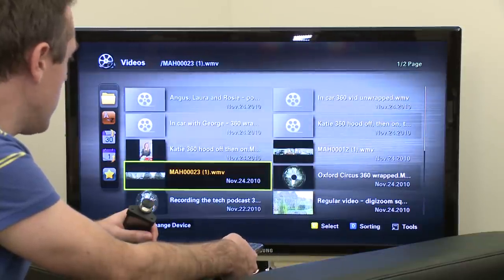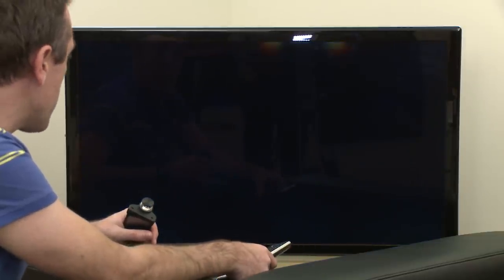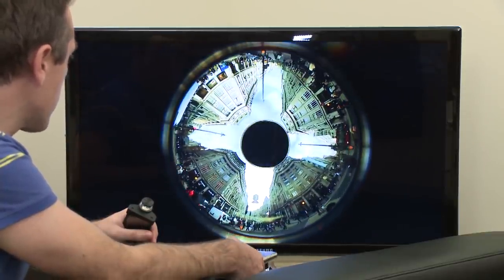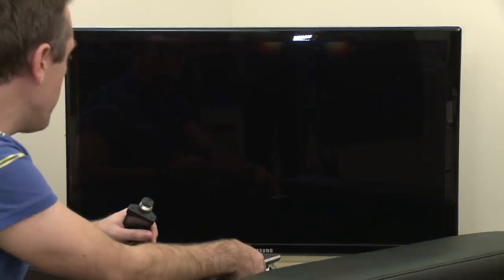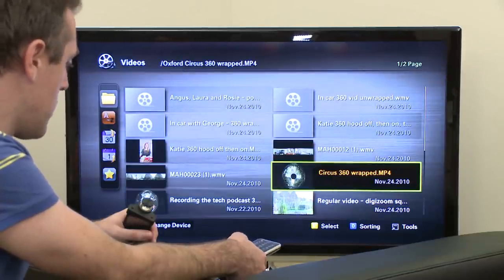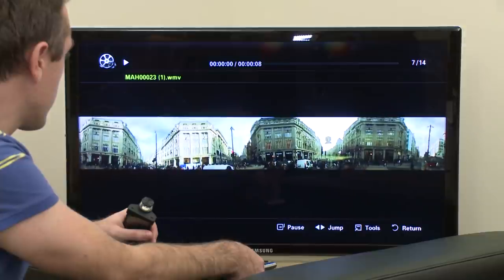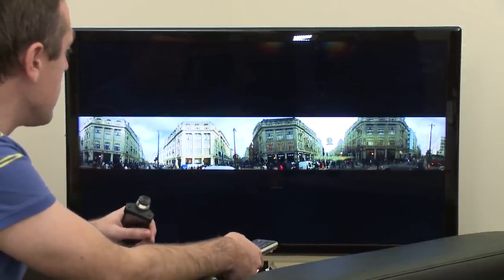This first one is of Oxford Circus and this is before it's been unwrapped by the software. You can see it's quite an interesting effect. And then some that's been unwrapped — it's the same clip. You can see there's some distortion and you can correct that a little using the software.